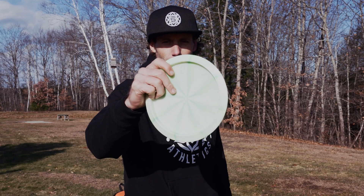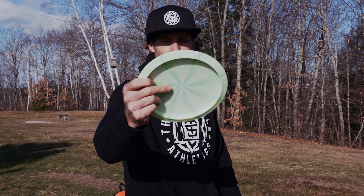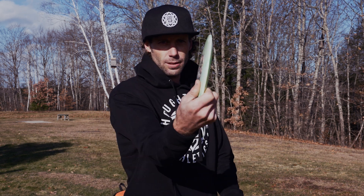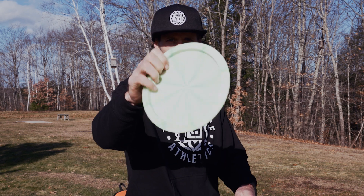What's up everybody? Here's a couple grips for you guys to think about. We got the fan grip modified for control and then the full power grip. Most important thing is making sure your thumb is right on top of your pointer finger right there.